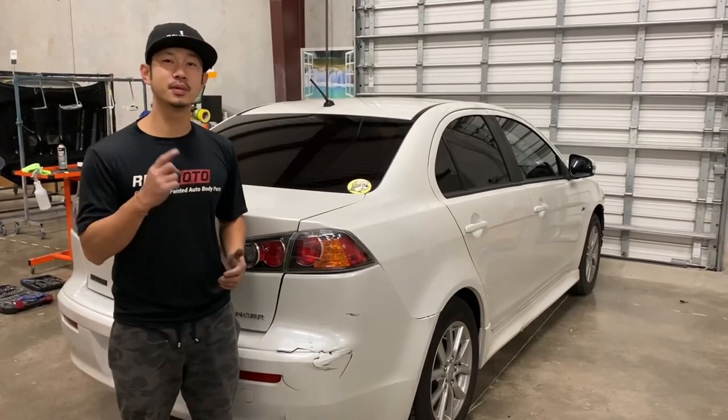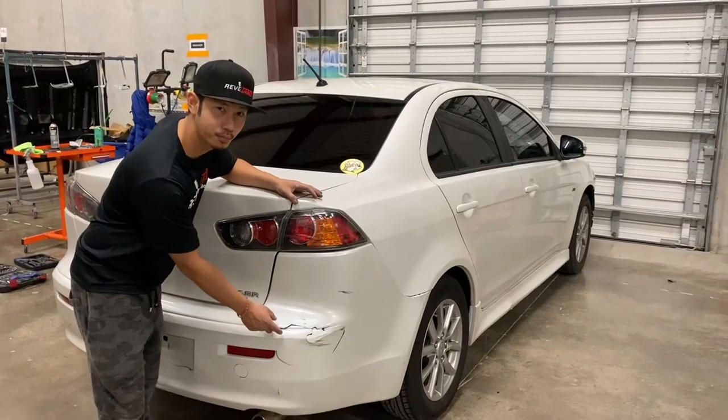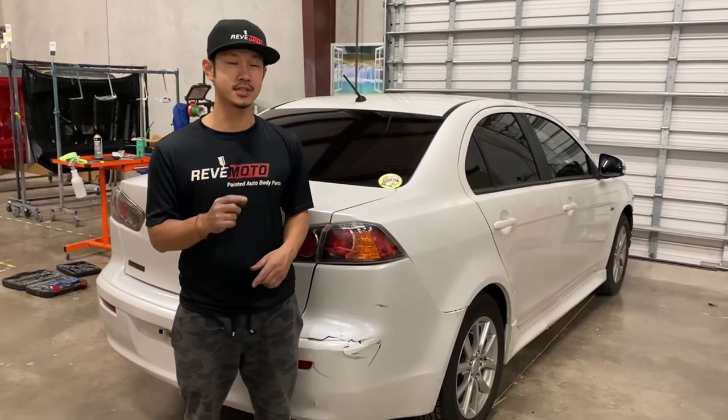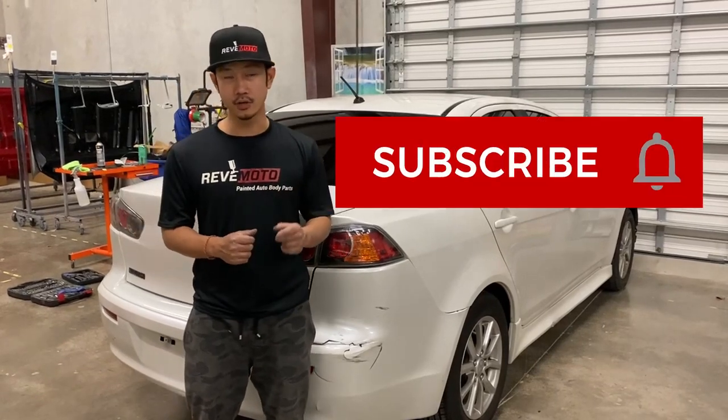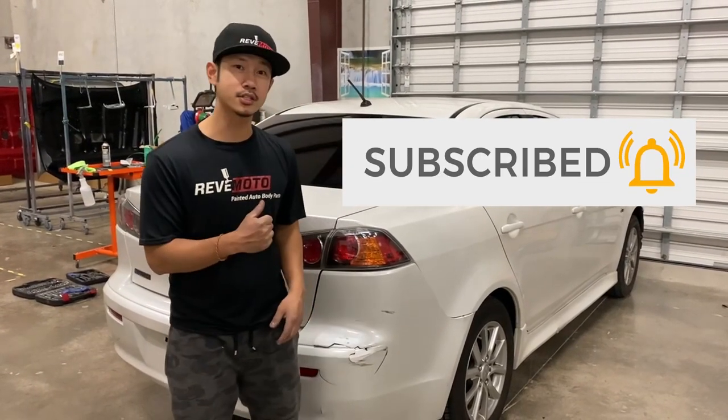Hey guys, we're Alvin from Rev Moto. Today we're going to be fixing a 2016 Mitsubishi Lancer rear bumper. It looks like it fits from 2008 to 2017. If you guys like this video, go ahead and like and subscribe and turn on that push notification. So let's go ahead and get started.